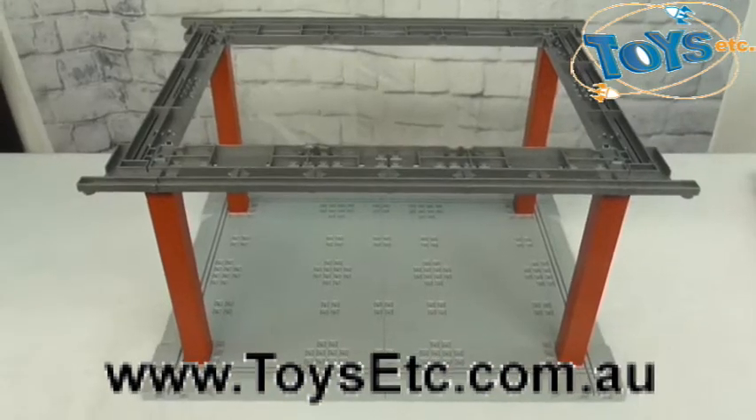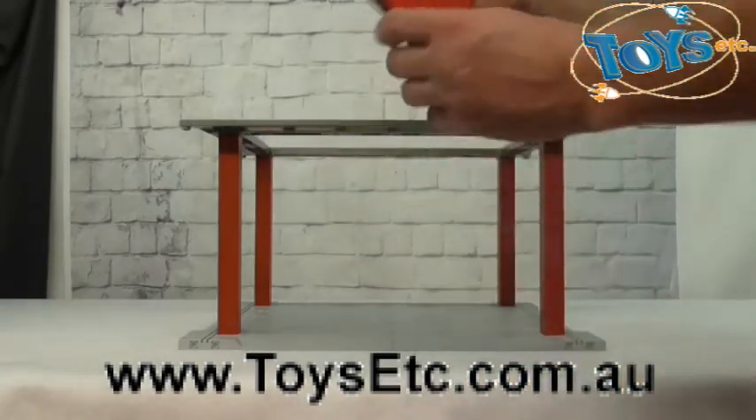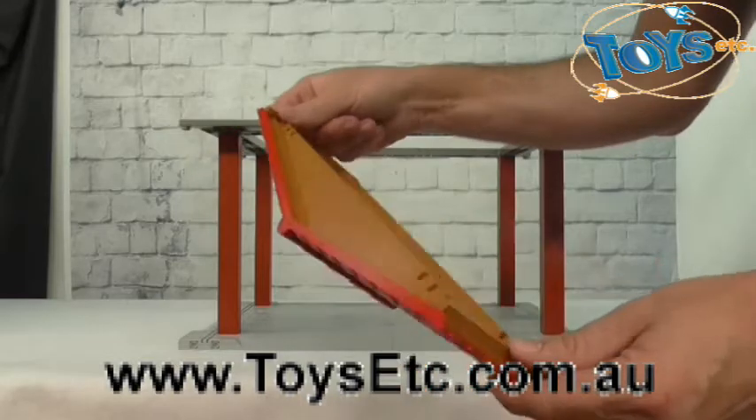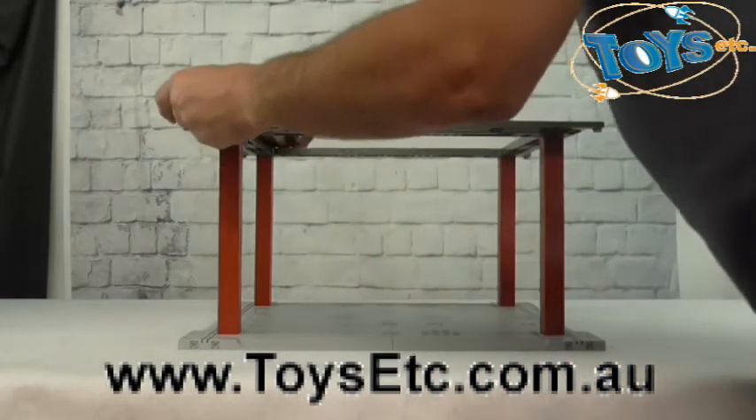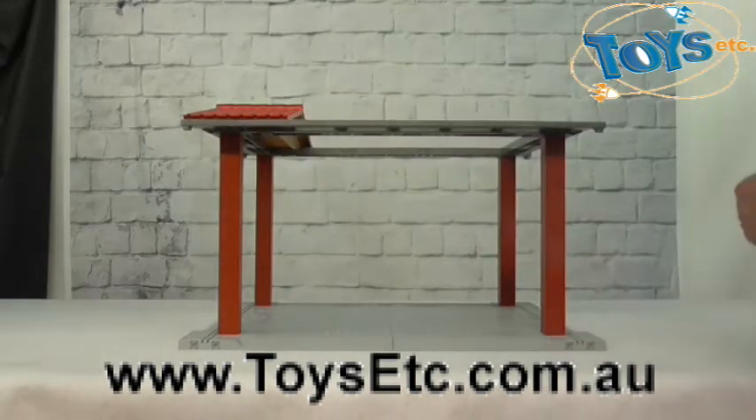Now at this stage the structure looks like this. We'll now complete the roof by fitting the roof elements — there are four of these. They're already assembled for you. They click onto the supporting structure, like so.